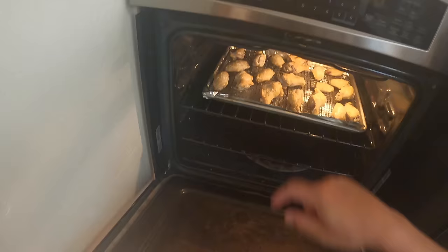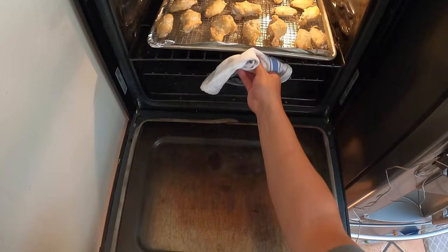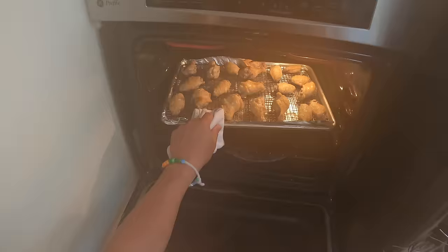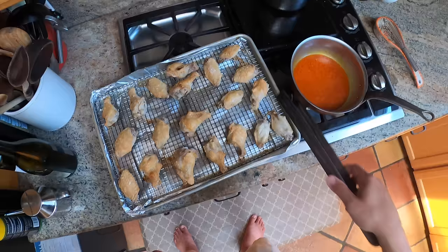Let me check my wings — yes, we're starting to get brown and crispy already! I'm going to put these back in for 10 more minutes. Here's where we're at now — look at all these little micro blisters, all these puffy crispy bits! It's already so crisp, but it's not quite done yet because we still need to crisp up the other side and render a little more fat. So we're going to flip the wings over.